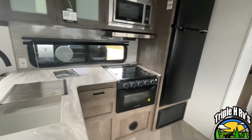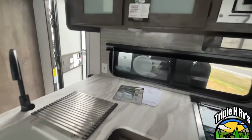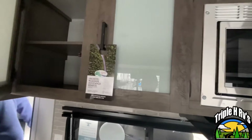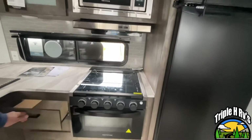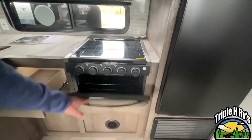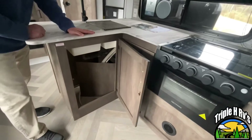Coming inside this Salem, you're going to see that you do have a nice divided sink here. You're going to have some storage up above. Right at the top you do have your microwave, right above your three burner stove and an oven. There's a drawer here for some storage and a little bit of storage under your sink.